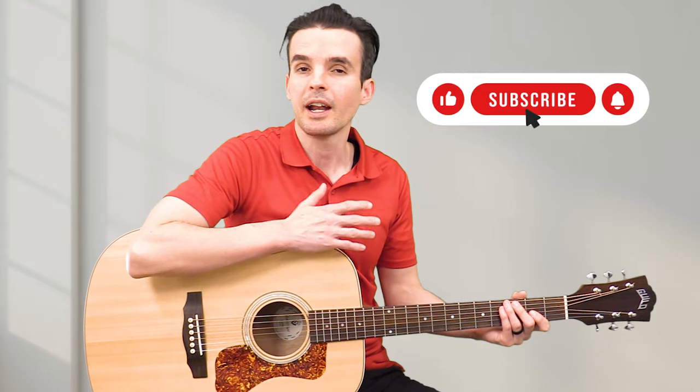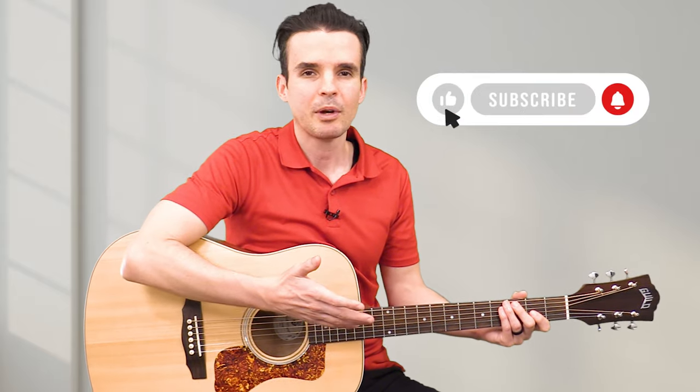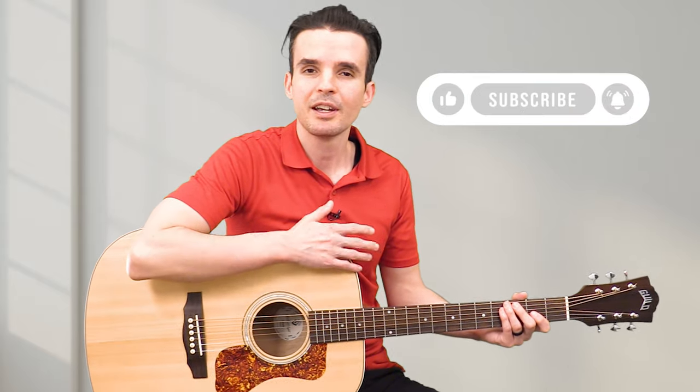I hope you enjoyed your first guitar lesson. I would really love to hear from you in the comments — please write what you liked about the video or something you didn't like, and I can make improvements in future videos. My name is Brett. If you'd like to watch more of my videos, just search 'Guitar Increase.' Thank you very much.